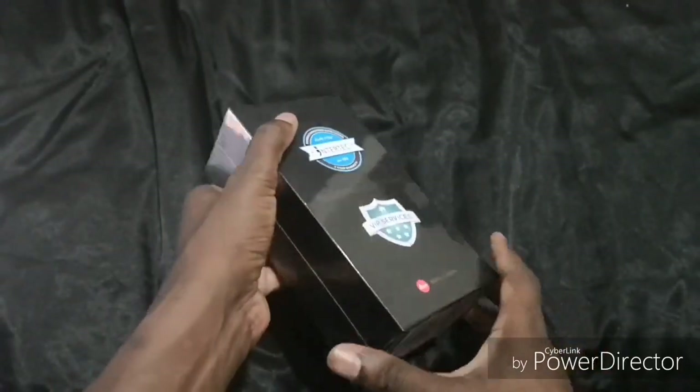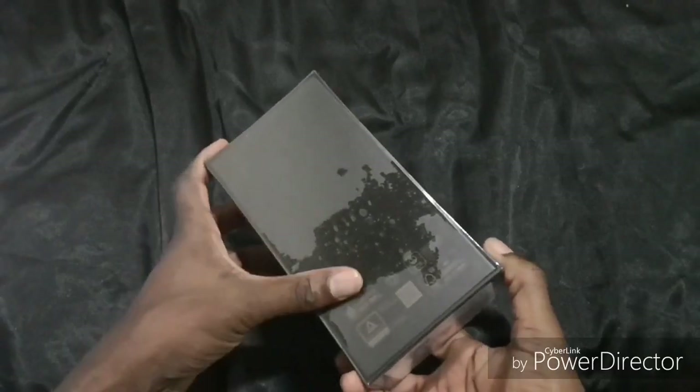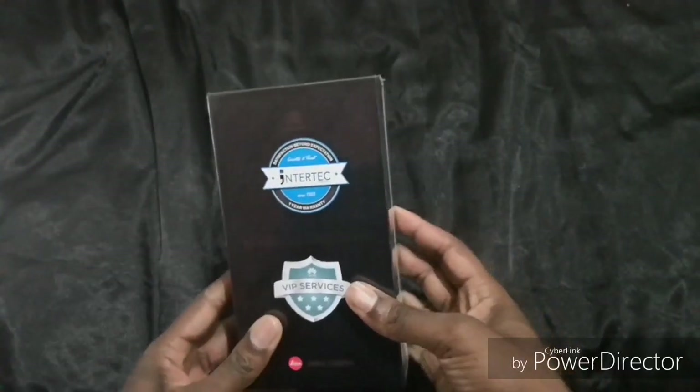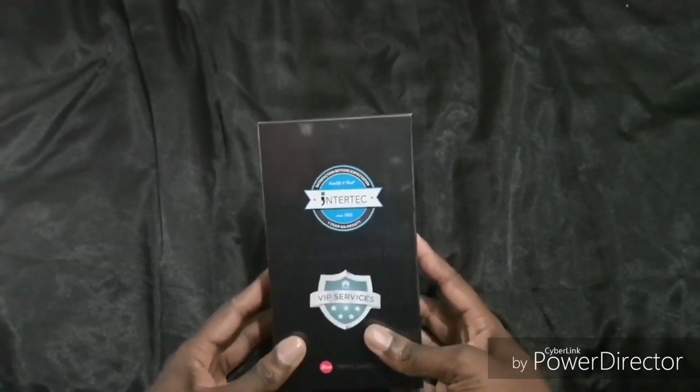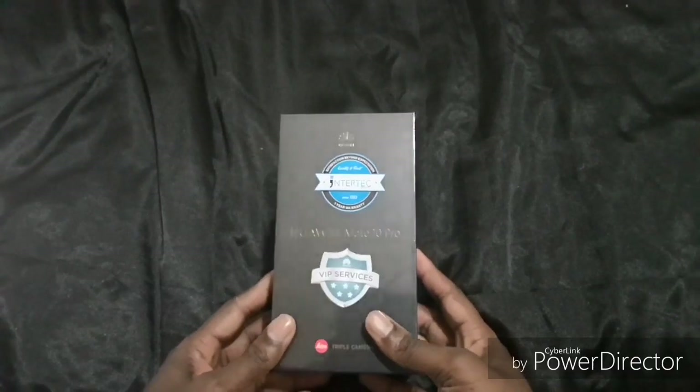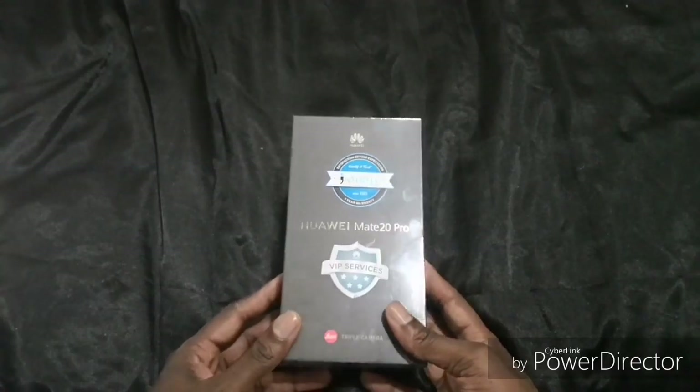So this is an unboxing of the Huawei Mate 20 Pro, which has recently just come out. Nice shiny packaging — it says Intertech, 'satisfaction beyond expectation', one year warranty, VIP services.